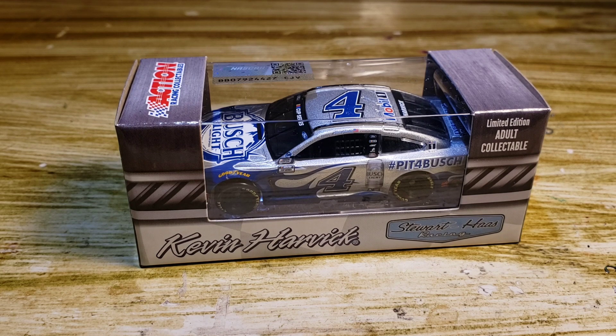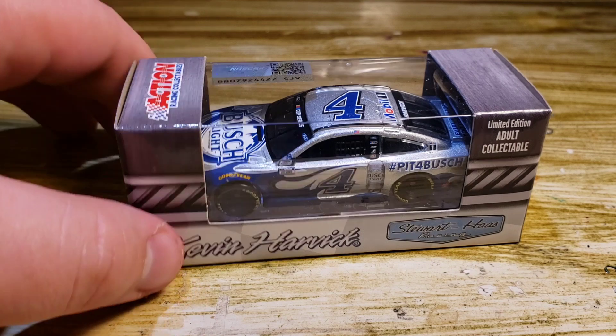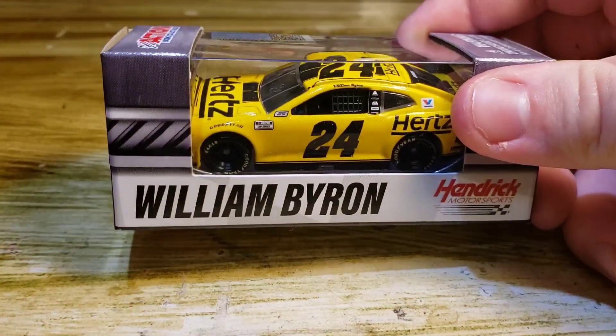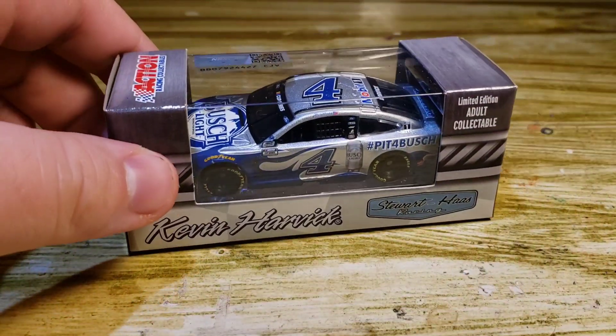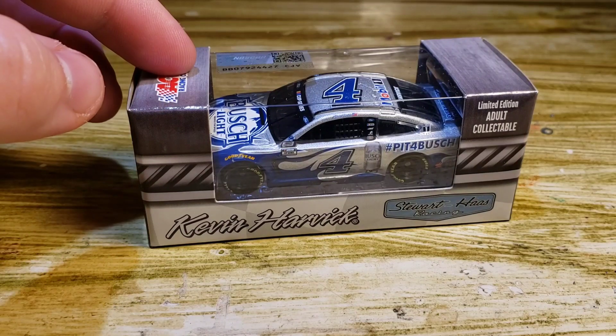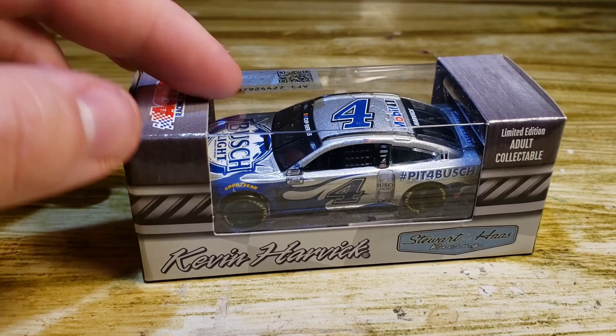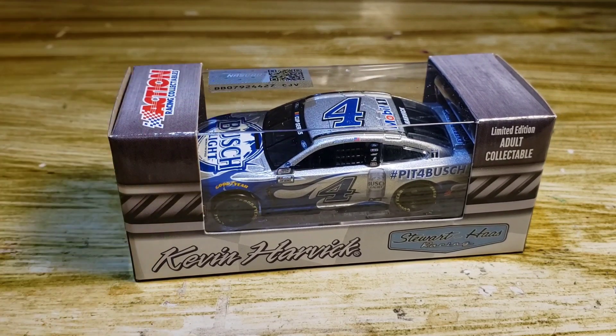We got a DieCast — actually, we got two DieCast reviews I'm going to upload today. This is Kevin Harvick's; I think this is the Clash paint scheme, Pit for Bush. I believe this ran at the Clash. And then I've got this DieCast here, which is William Byron's 24 Hertz, which will also be reviewed later today. I might put this one first just because I mentioned the Byron later today.